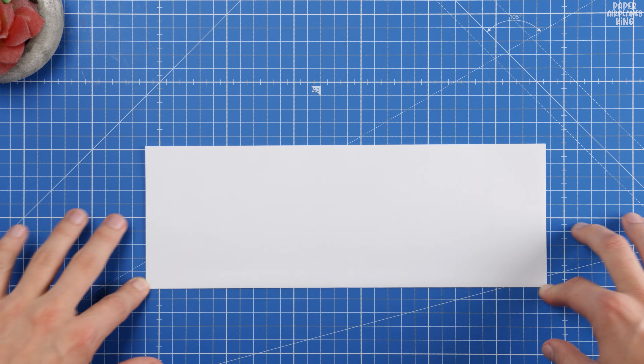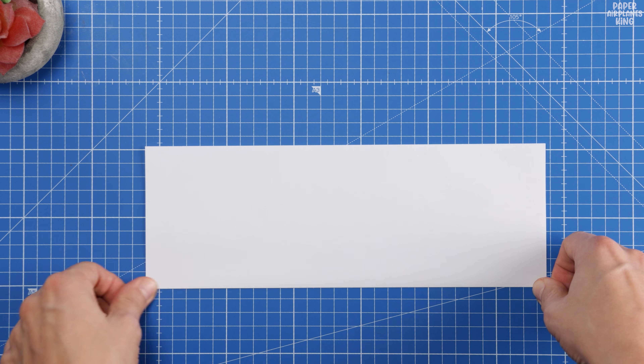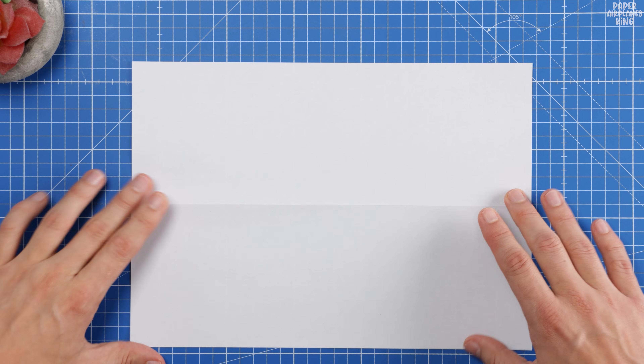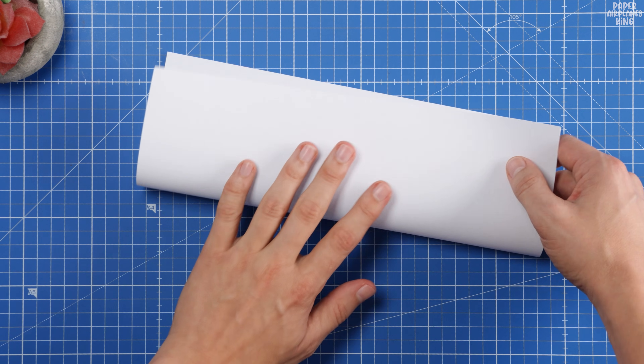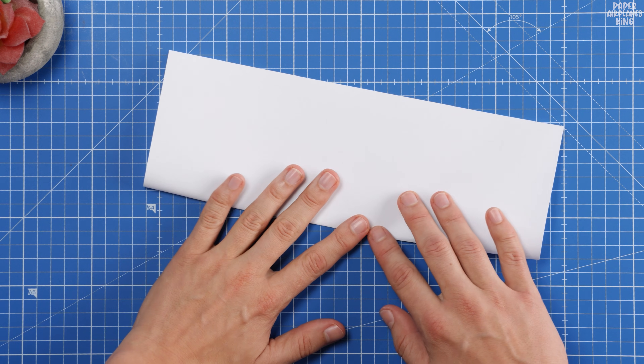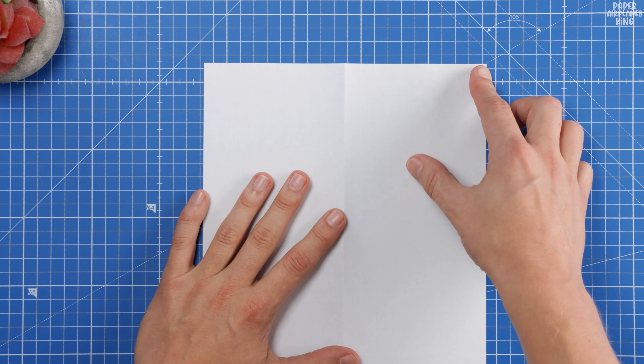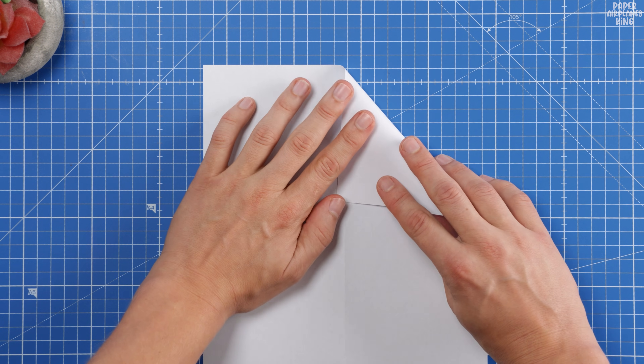Forget fiddly folds — this easy fold technique means you'll have a professional paper jet glider ready for testing in minutes. When you launch this plane, you'll see it cut straight through the air, gliding smoothly and soaring far. It's the kind of high performance flight that makes paper airplane folding so satisfying.